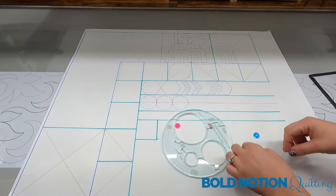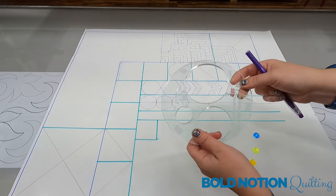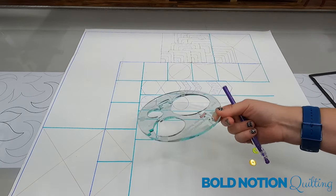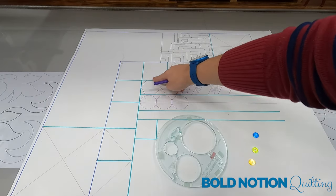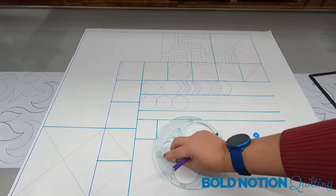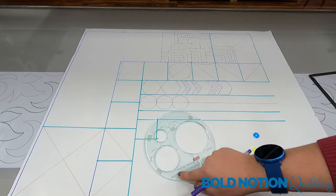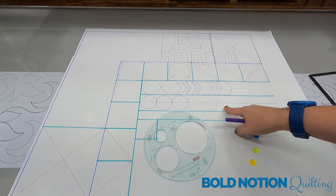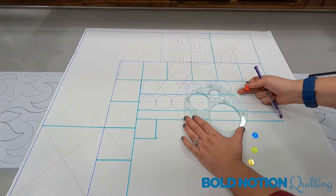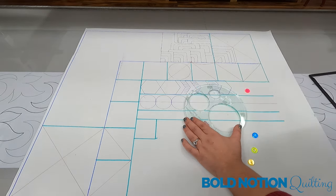I often will use my ruler wheel and my rulers to make sure that a specific ruler work design will fit, especially when I have a specialty ruler. I checked these two-inch hexagons to see if they would fit in my two-inch hexagon sashing, and also with my Border Buddy circle ruler to see how it would fit with my one-and-three-quarter-inch circles in my sashing. The idea is to line up your ruler with your sashing so you can draw and get a feel for how your design is going to look.